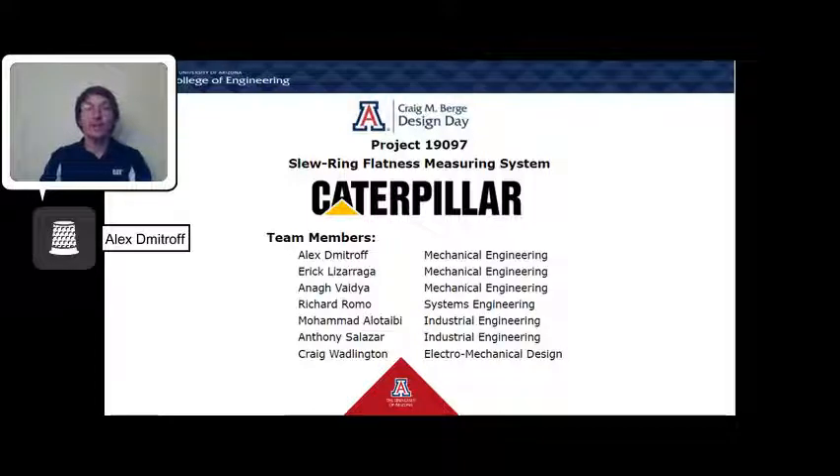Hi, my name is Alex Dimitrov and I'm the team lead for project 19097. Here is our virtual design day presentation.